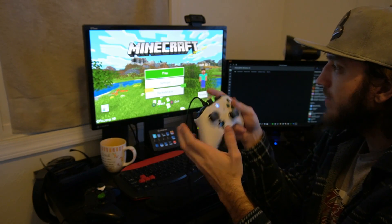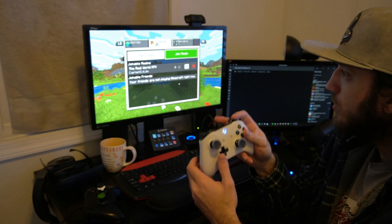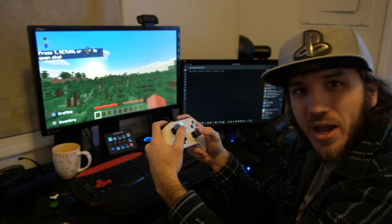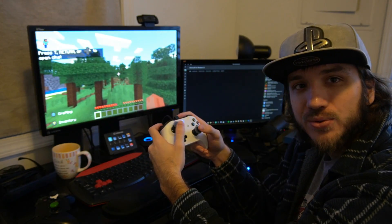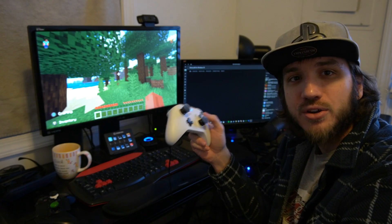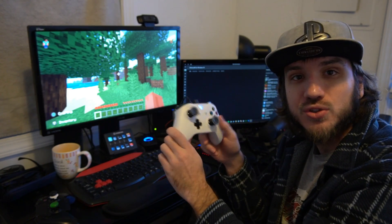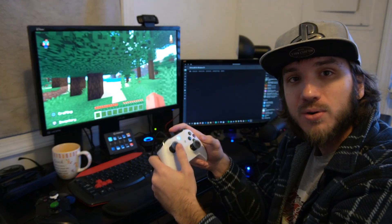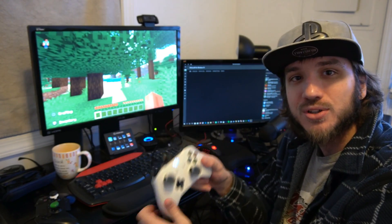I'm able to move now that I've selected the correct window. Let's go to one of my worlds. I am now playing Minecraft with the controller on Windows 10. Also, if you connect this to Steam on your computer, it will recognize the controller as an Xbox controller, so you'll be good to go playing your favorite PC games with your Xbox One controller.